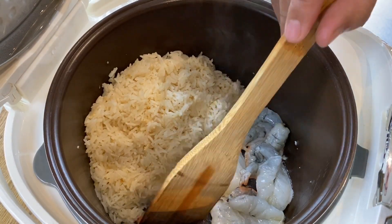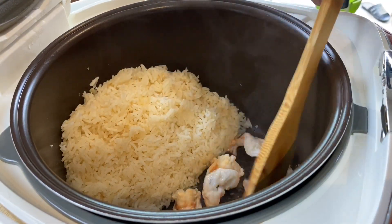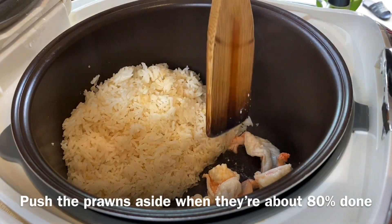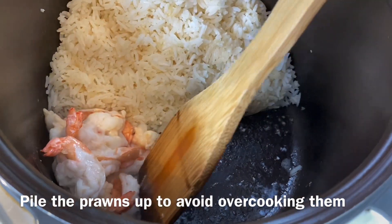Now I'll turn the prawns to the other side. Beautiful — the prawns cook very fast, so this will take about one or two minutes. The prawns are almost 80% done. We will now push the prawns aside — we don't want to overcook them too much.